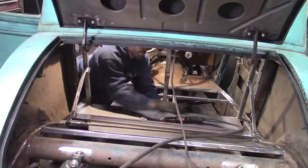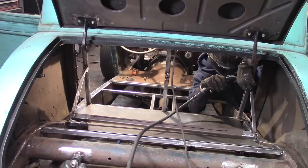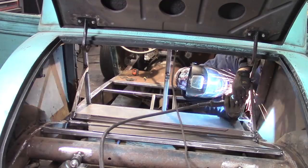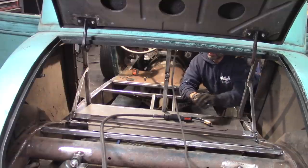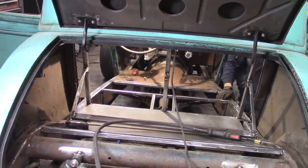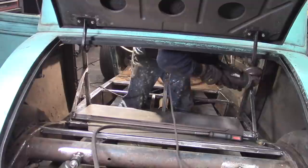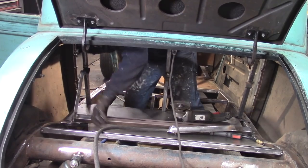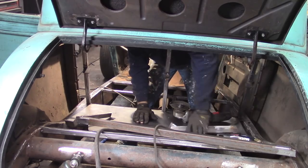I turned up the heat just a touch. I want to make sure I burn in a real good tack. I'm going to get these welds cut back on the frame of the gas tank itself and then I should be able to remove it. It came out in two pieces instead of one — that wasn't the plan, but I can make it work.